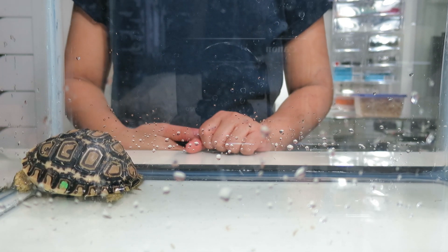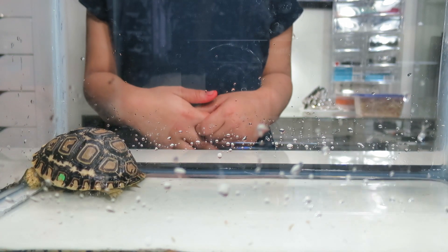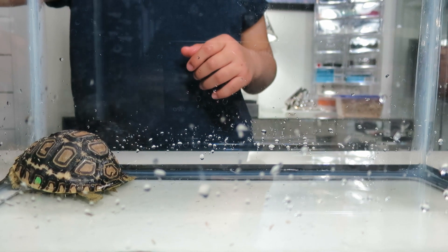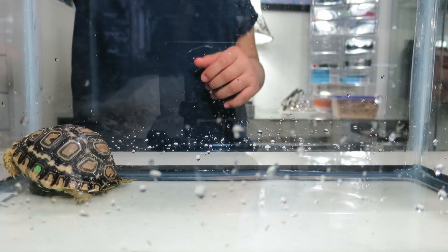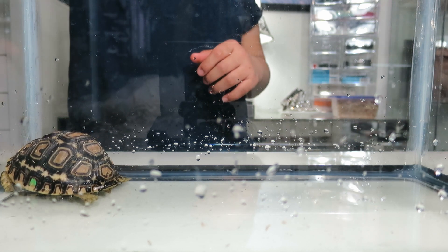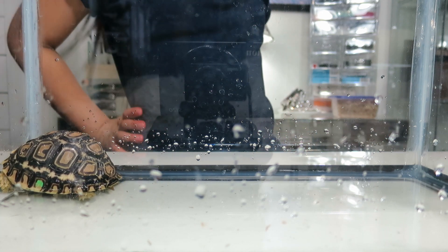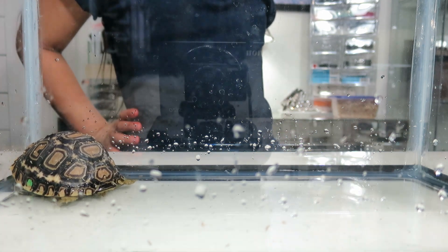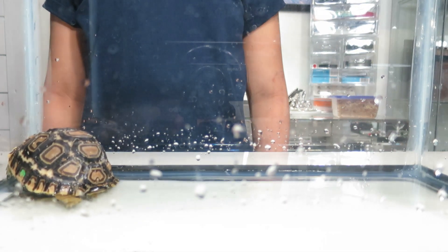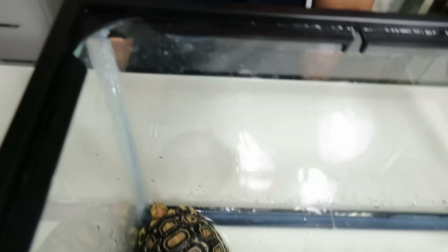Long. Because I heard turtles or tortoises or snapping turtles can be alive for a long time. Yes, they live forever — they live like a hundred years. Really? What? Is that even possible? I'm going to pass away before Macchiato even gets big. Wow.